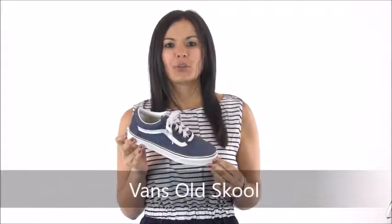Hey guys, it's Cammie with Dodge Shoe Company and I've got a must-have sneaker, the Vans Old Skool. This classic style comes in both men's and women's and generally has an upper made of canvas, leather, or mesh. You can refer to the product details for specifics.